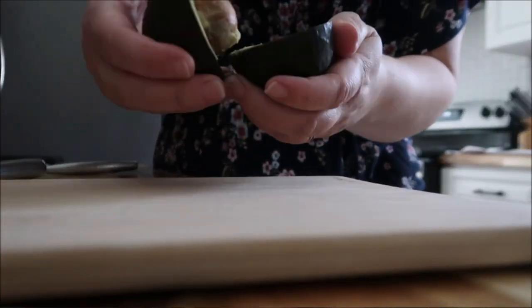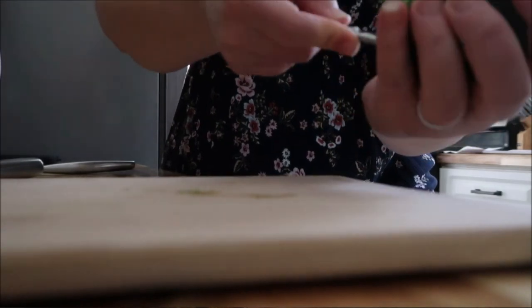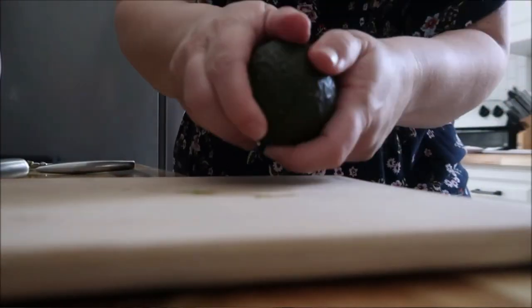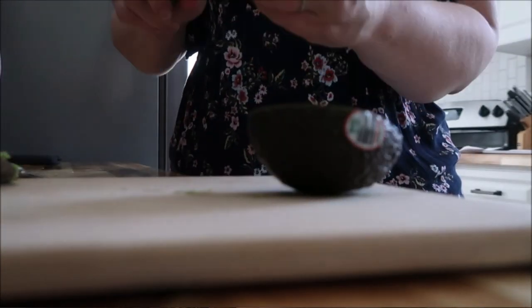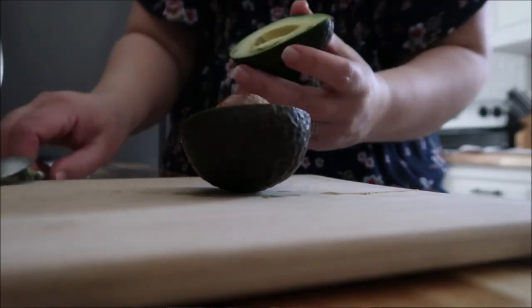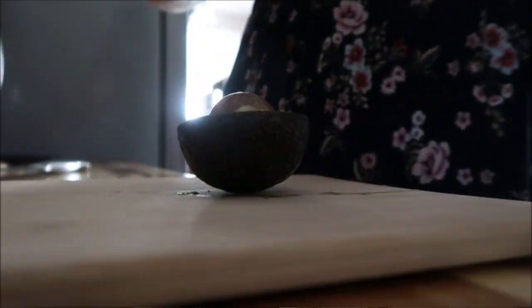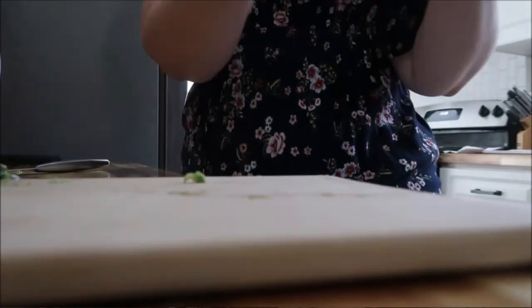We are going to go ahead and cut up our avocados. You're just going to slice it right around the middle and then take your spoon and scoop out the flesh after you remove the seed. At the end of this video I do explain where to find the best price on avocados — just wait for that because they can be pretty pricey, especially if you're using five. This is probably the longest process, scooping out the avocados, but it really just takes a minute or two.